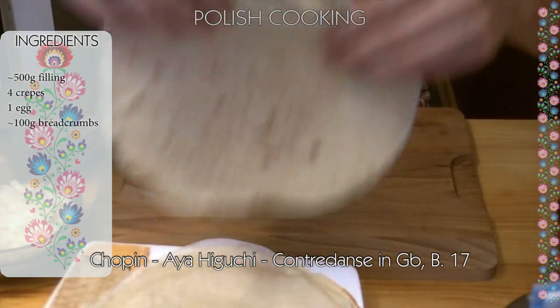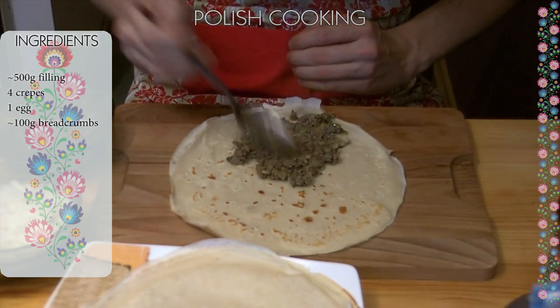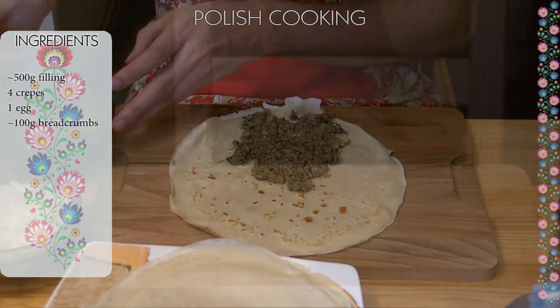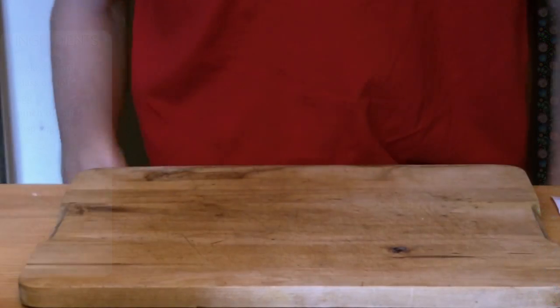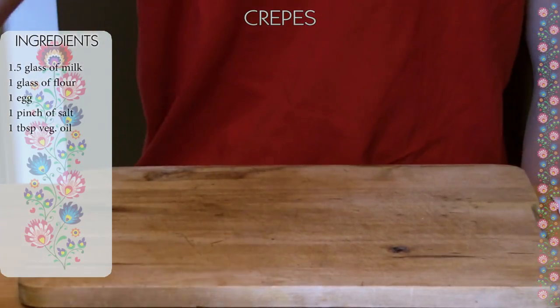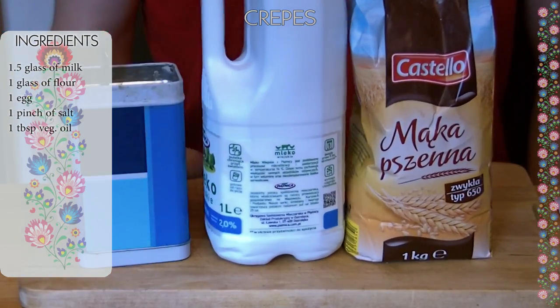To make them you'll need a couple of crepes, filling, egg, and breadcrumbs. I'll give you step-by-step directions on how to make everything needed for the recipe. For the pancakes you will need all-purpose flour, milk, salt, and an egg.